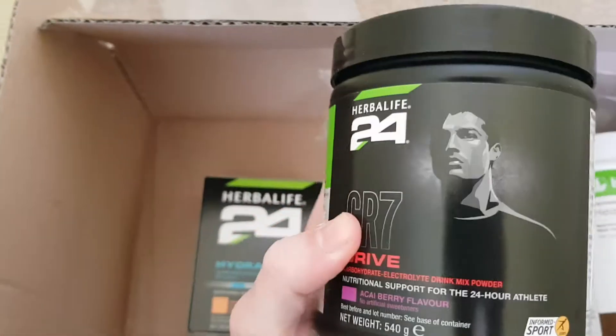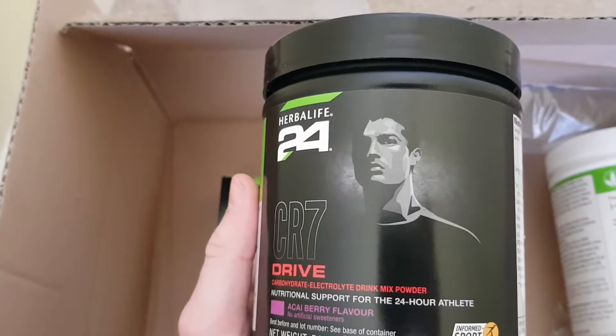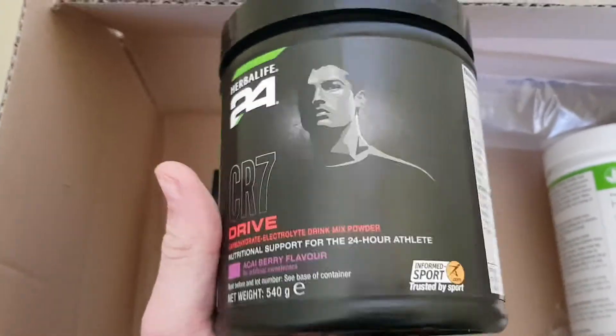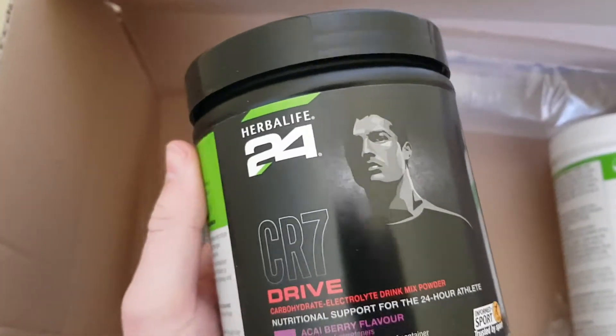I've got some CR7 Ronaldo Drive. As I play football, what this does is it just gives you energy, you know, like Lucozade, but Lucozade is loaded with sugar. So this is good for you — it's not loaded with sugar. It gives you energy just like Lucozade would give you.